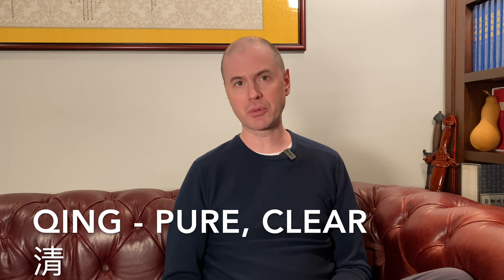Turbid qi is a big part of Taoist cultivation — working with it and learning to clean it out. In Chinese we call it zhuo qi, and zhuo means dirty or turbid. It's the opposite of what we want with our cultivation, which is purity or clearness, also known as qing. In the early days of practice, when we start on the path of Taoist cultivation, especially with internal alchemy, we need to clean turbid qi out of the body.